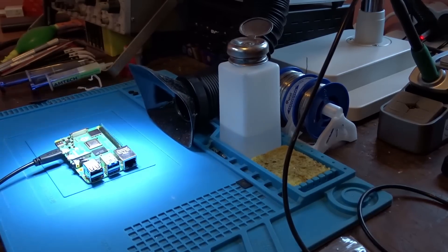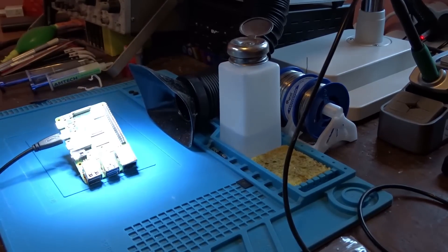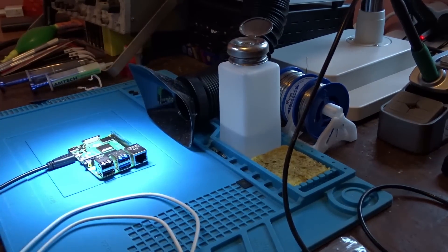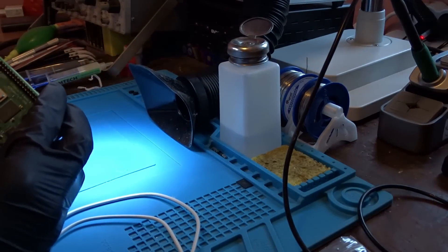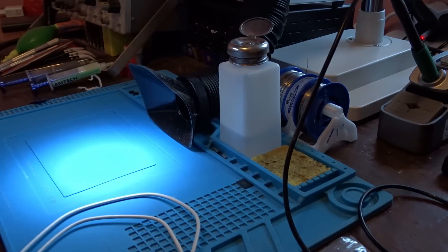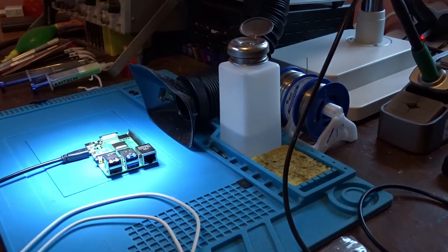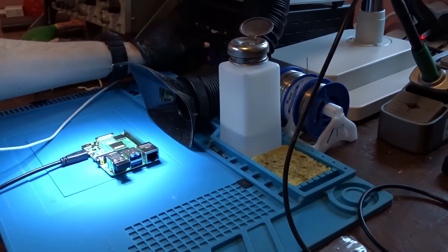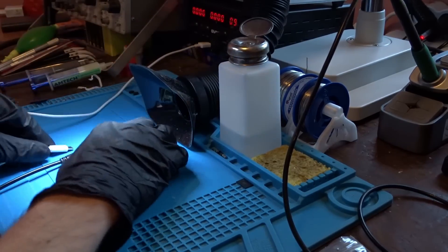And finally comes the moment of truth — plugging it in for the first time to see if it is going to boot or not. At this stage, if the board doesn't display anything when plugged in, most likely the RAM chip isn't properly soldered so you are going to need to desolder it, re-ball it, and put it back on the board again. And yes, it is working!